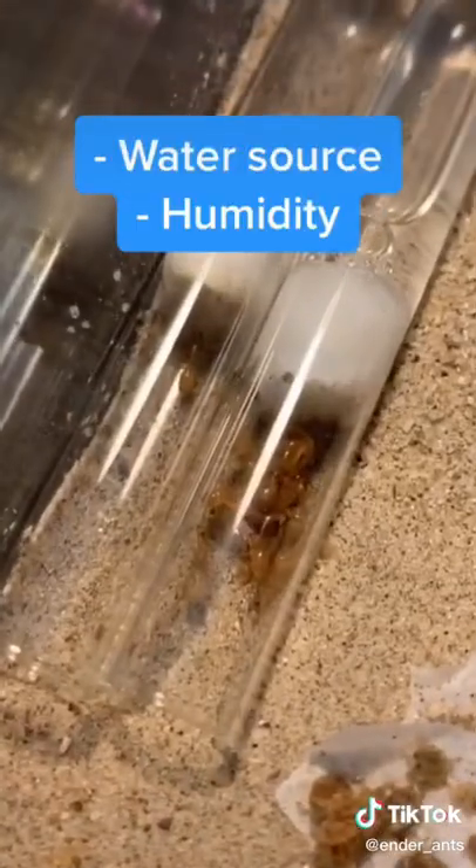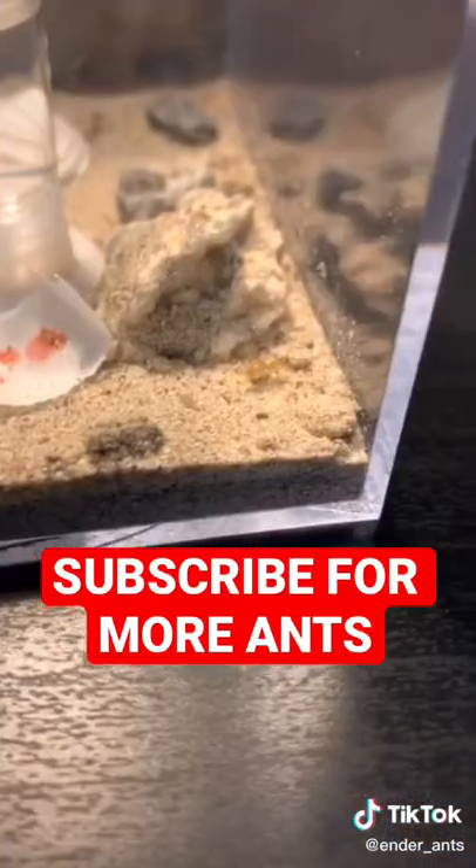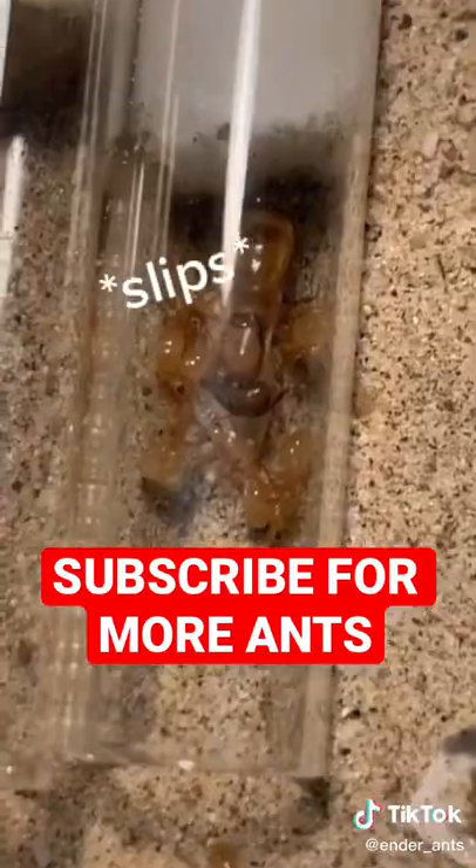The next day when I checked up on them, the entire colony had moved. They do this because they want to move closer to a water source and it provides a little bit of humidity. And again, the red liquid didn't show up as much in the colony.